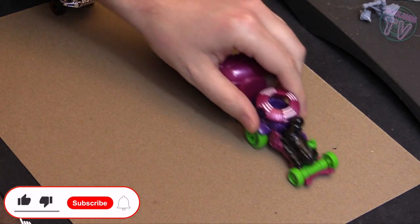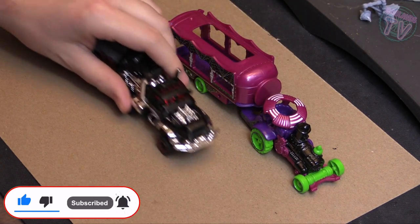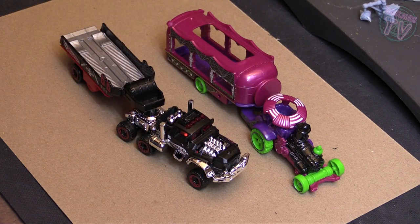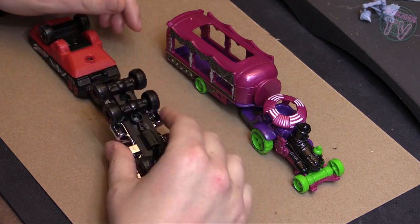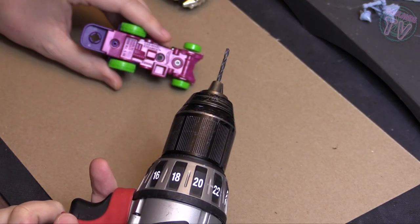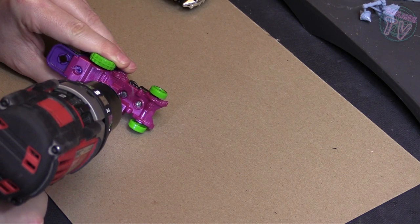Hey guys, welcome to GasLens TV. Today I'll be doing these two rigs here. They are both from Hot Wheels and it's gonna be a pretty simple and easy build — nothing too complicated, nothing too crazy — but still might be a little long video, so settle in and let's get to it.